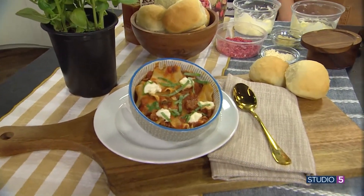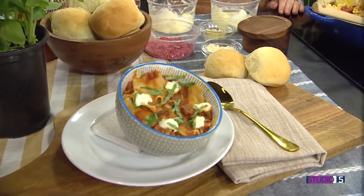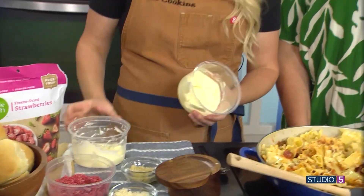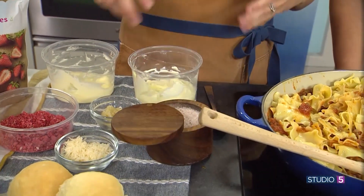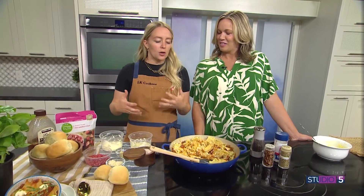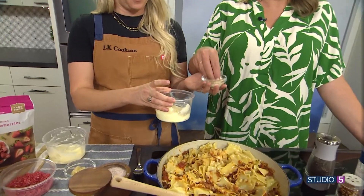We've got a side dish to step it up — because we need some carbs with our carbs! We're making a compound butter, which is just a flavored butter. Soften your butter and we'll make a couple of different kinds. You can do a garlic parmesan butter, just like a garlic bread loaf from the store. This is great to get the kids involved — if they make it themselves, they're more willing to eat it.